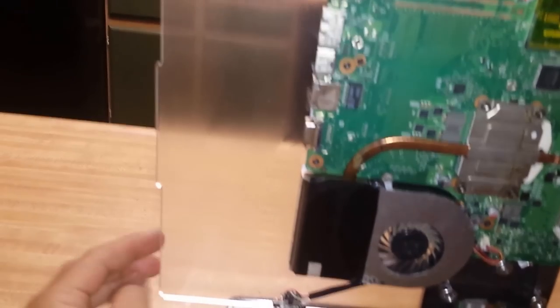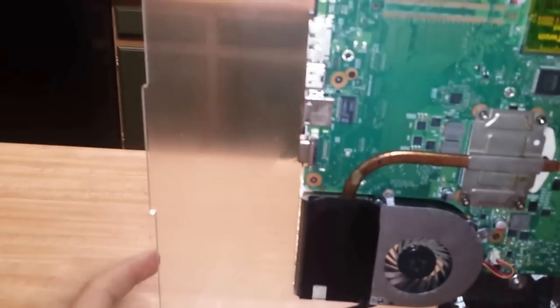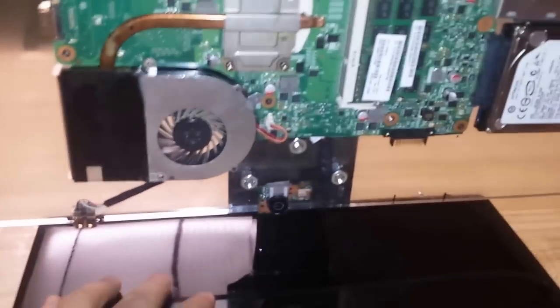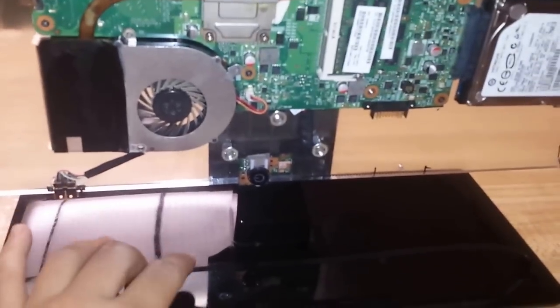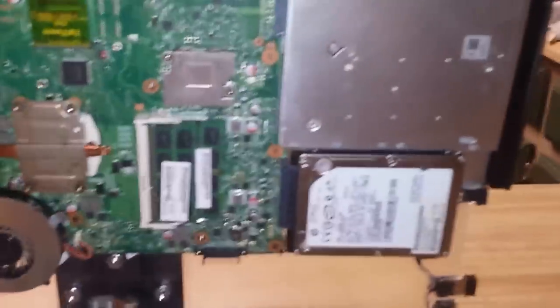I had an old LCD backing — acrylic, or I think it's acrylic, I don't know what it is — but I had one laying around and I had an old TV stand. I mounted my TV to the wall and had that left over, so I thought, oh well, let's go ahead and just mount it on there and see what happens.